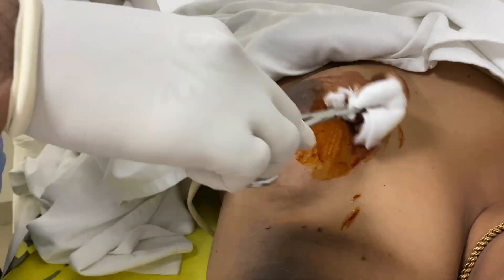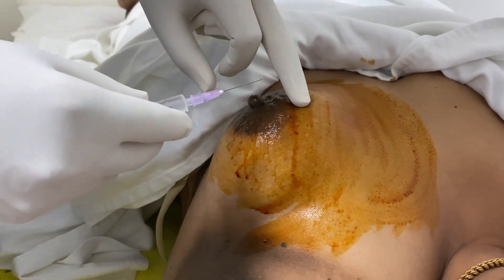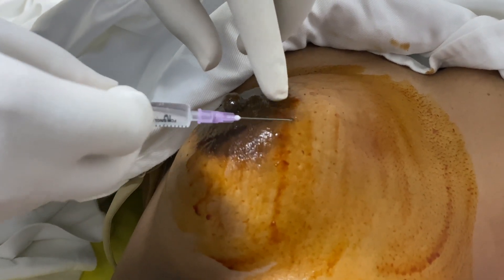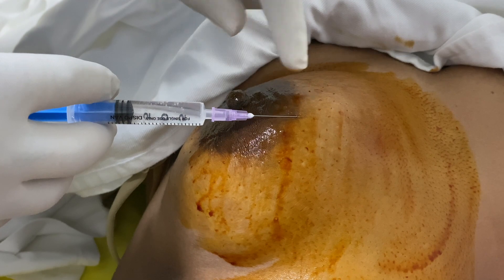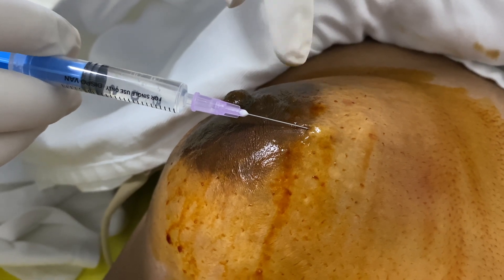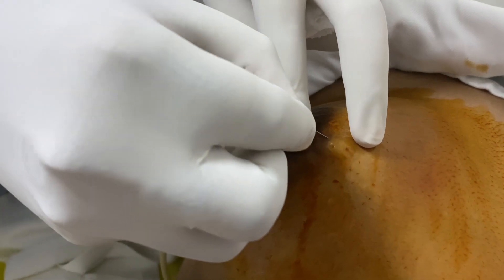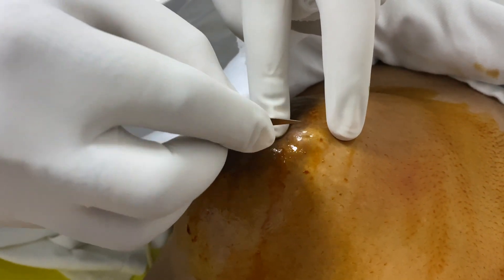The first step of the biopsy is to clean the skin with Betadine or antiseptic solution. Give a small amount of local anesthetic just below the skin, maybe 0.5 ml. Then make a 1 to 1.5 millimeter opening in the skin with a number 11 blade.